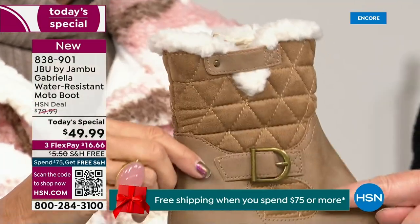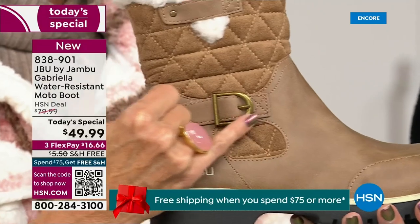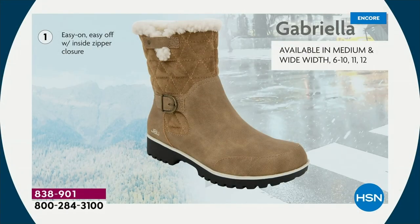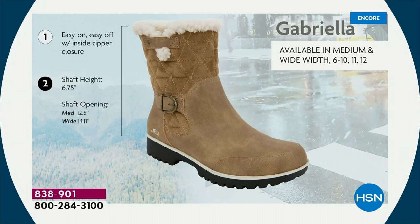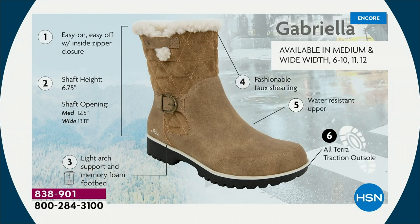We added details because we don't want a plain boot. Ladies, we like stuff on our boots. We put the buckle on, the quilted detail, the easy on-and-off closure. The shaft height is just under seven inches. For a wider opening, go with the wide — we have medium and wide widths. Light arch support is there, the All Terra traction, the water resistancy, and the faux shearling. On the inside is micro terry — look at that. Talk about happy feet.